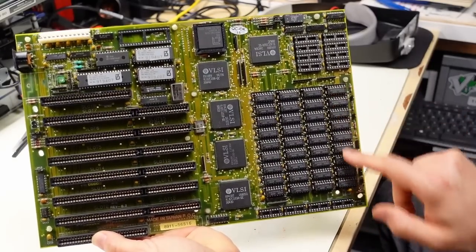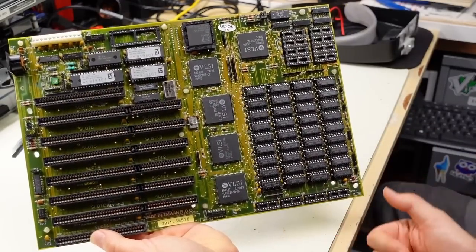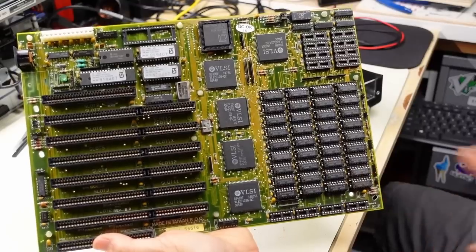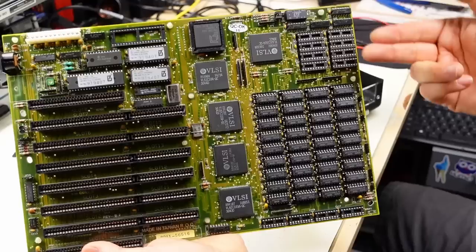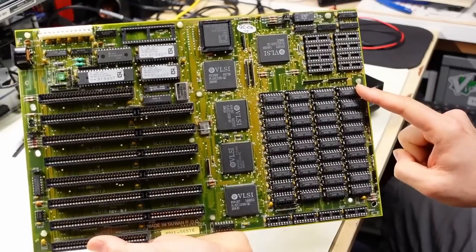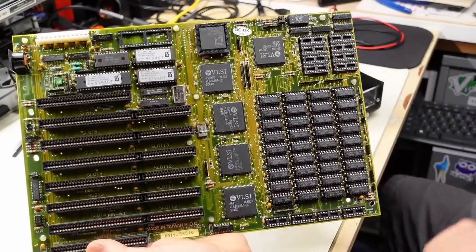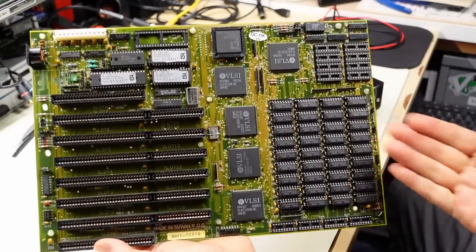I'm assuming these unpopulated sockets are for parity memory. Actually, these already have nine chips, so that's parity memory. The RAM currently installed is good old 256K times one bit, so we have a total of one megabyte of memory. The fact there's another socket shifted by one extra pin implies you could install one megabyte times one bit chips and have four megs of RAM, or maybe two and a half megabytes total. There's a lot of flexibility with this motherboard when it comes to installing RAM, which is always appreciated.